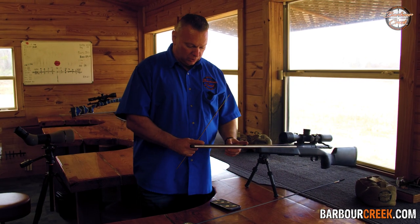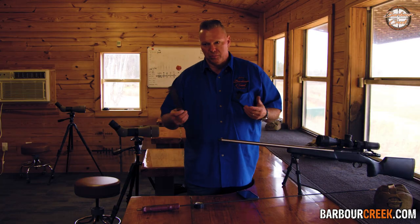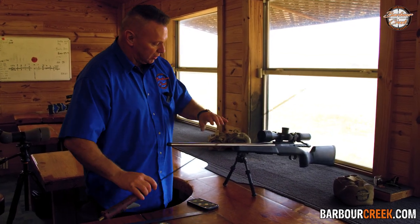For instance, a one-in-eight twist means for every eight inches of the barrel, the bullet does one full rotation, and it produces RPMs — in general, 258,000. But to know that, if you don't have it on the side of your gun,